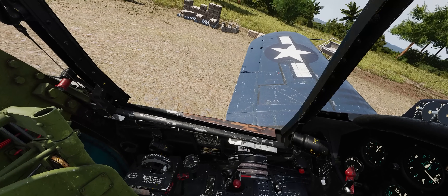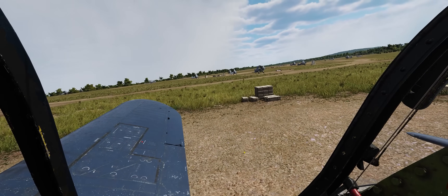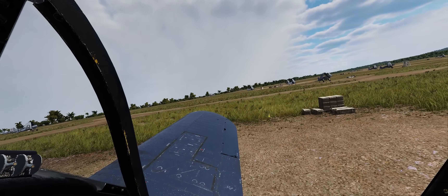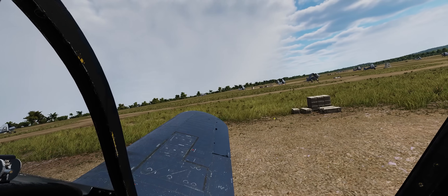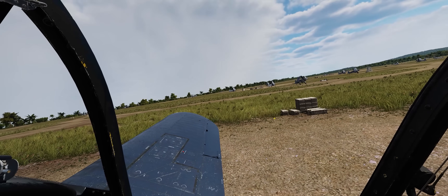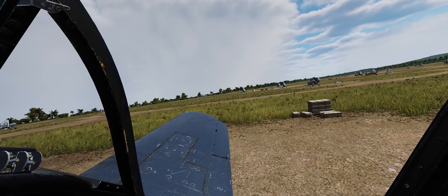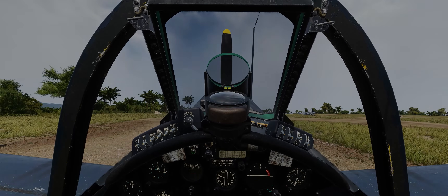Thanks for watching guys and we'll see you in the next one. Enjoy this beautiful game. I sure love this airfield — it's my favorite on the World War Two Marianas map because it is just so emblematic of an airfield on a far-flung island in the Western Pacific, very deep in the jungle. And I absolutely love it. So thanks for watching guys and we'll see you in the next one.